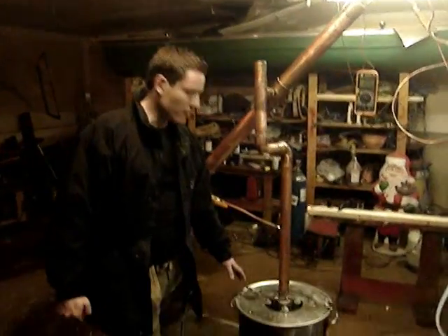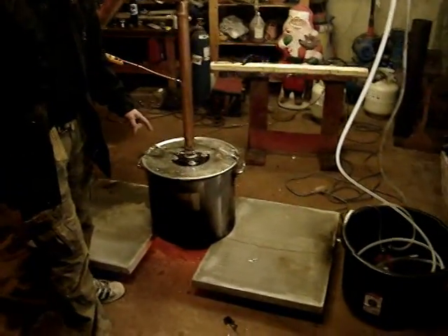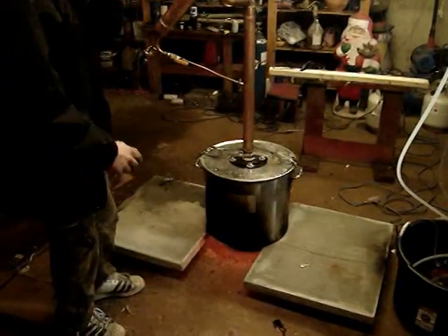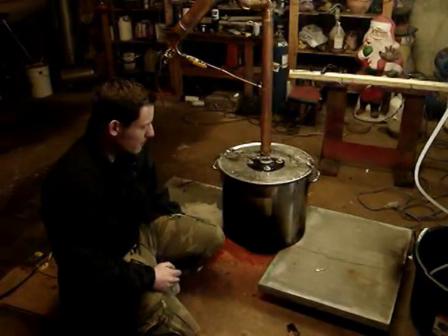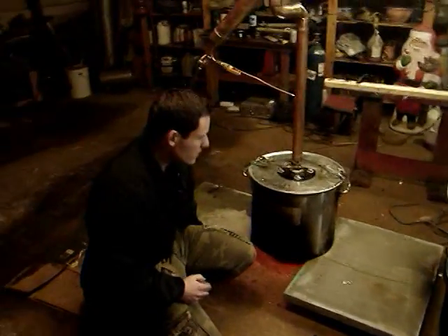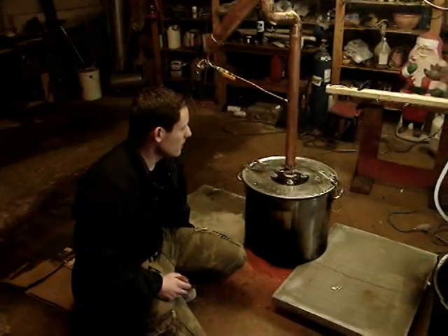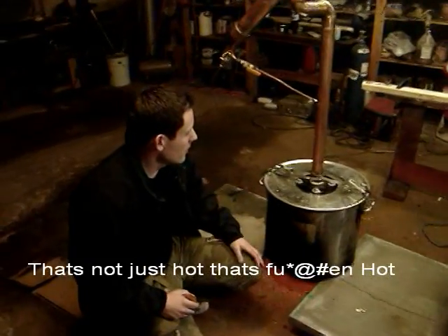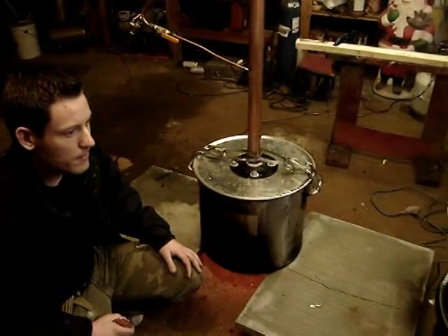You put the stuff that you fermented for two weeks in here and basically distill it. The distiller works pretty easily. Right now underneath I got a fire going on. I have a heater which has about 320,000 BTUs of heat, and that heats up about 62 liters in here in about 50 minutes.